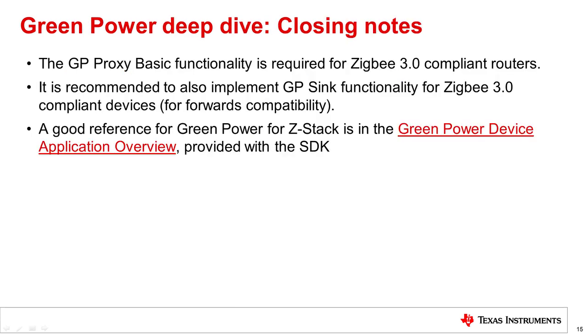Some closing notes on Green Power: developers do not need to worry about green power proxy basic functionality, as this is enabled in all routing device examples in the SDK. Although sink functionality is optional for Zigbee 3.0 compliance, we strongly recommend developers consider implementing it. For currently deployed products without sink functionality, OTA upgrades can add it. For quick steps on running green power examples out of the box, refer to the green power device application overview provided with the SDK and TI Resource Explorer.